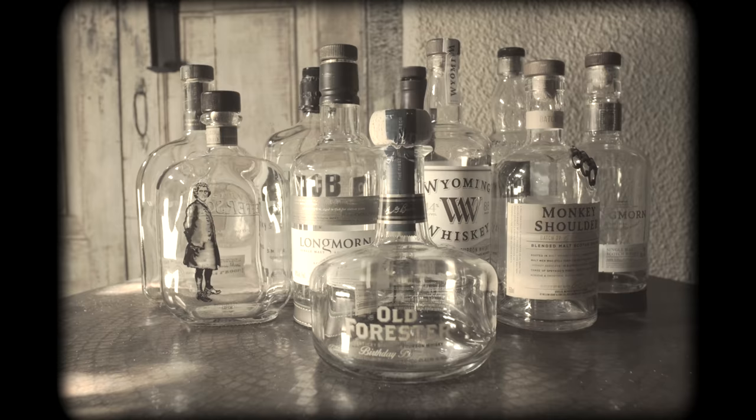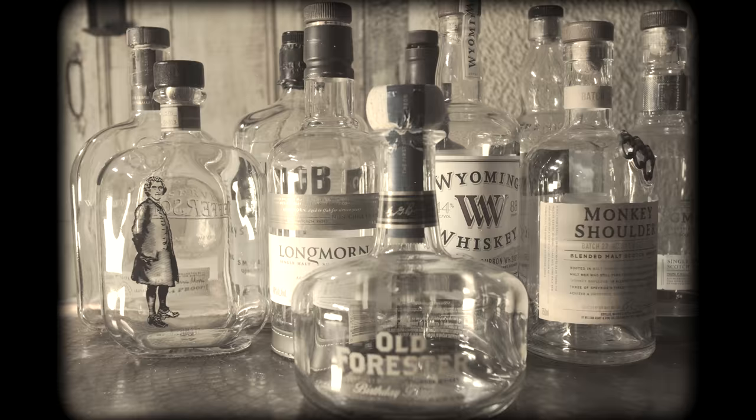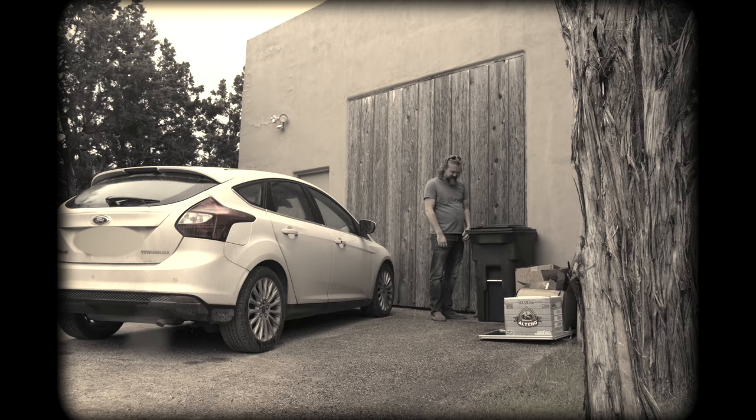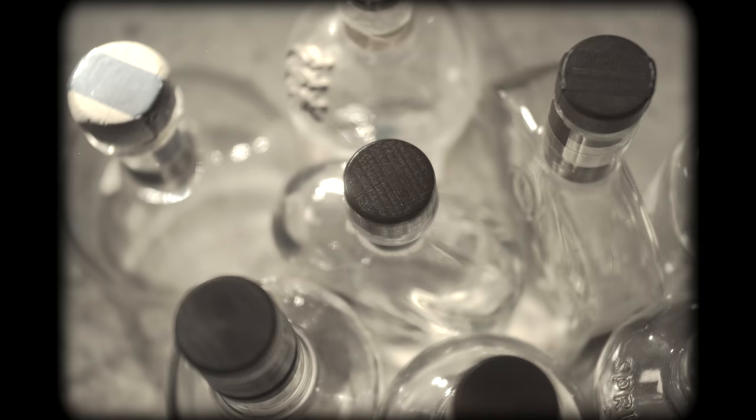Whiskey bottle and cork designs can be beautiful. It's heartbreaking to just throw them away once the whiskey is gone, especially if the experience was worth commemorating. Fear not, you magnificent bastards. I'm going to show you how to easily turn those awesome bottle corks into the world's greatest refrigerator magnets.